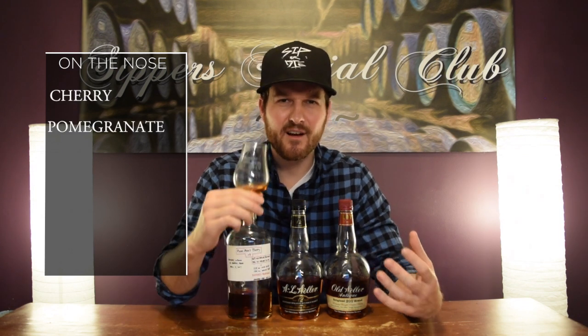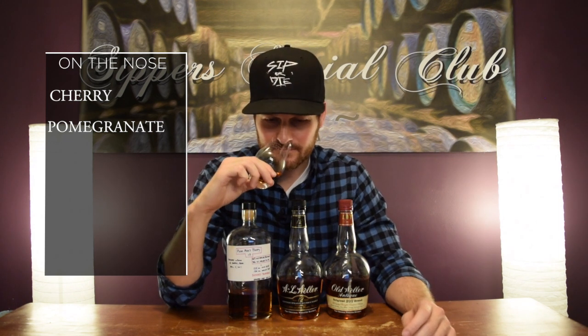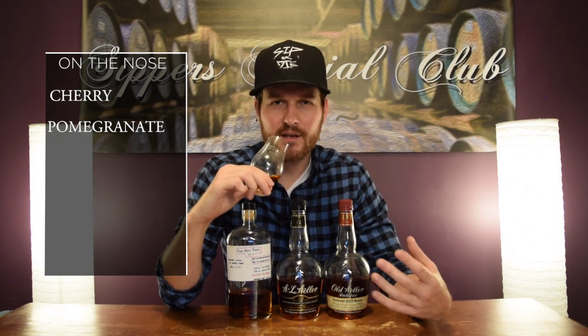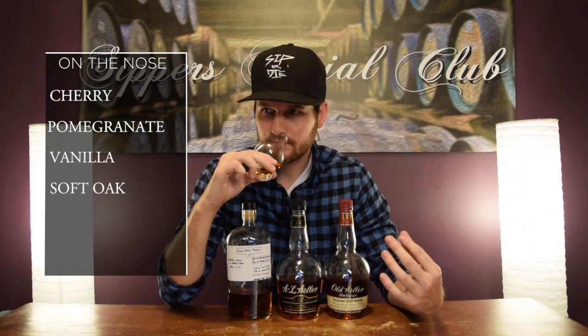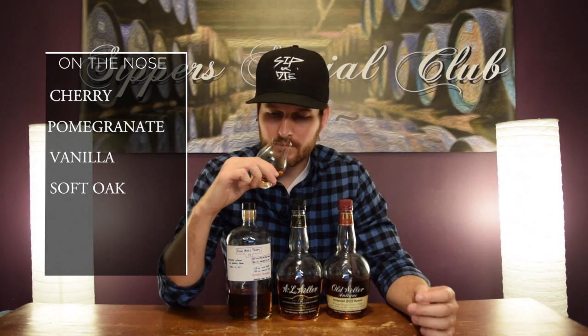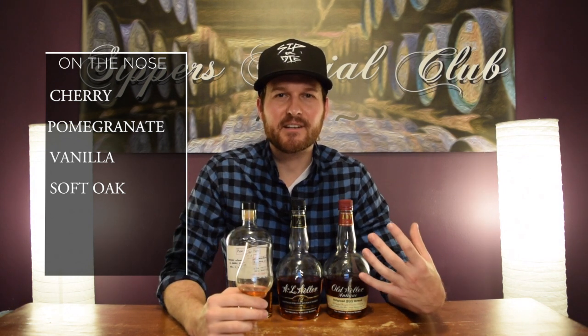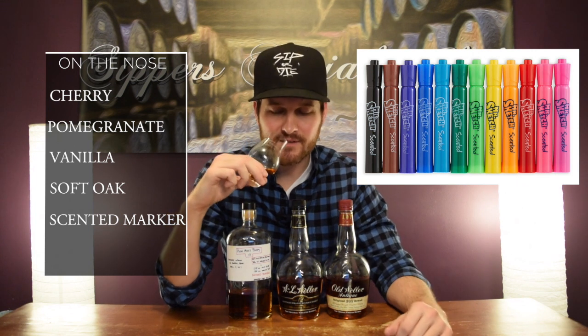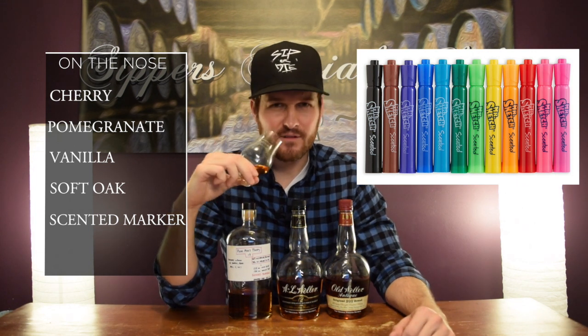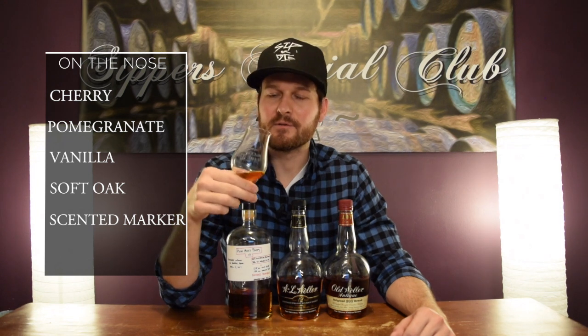On the nose, there's a really nice, rich cherry note. I get a pomegranate — I love getting pomegranate in a whiskey. You get a nice, rich vanilla. There's a soft oakiness in the background too — really nice oak. And I get a little bit of a scented marker note. Remember those scented markers from public school days? I pick that up a little bit here. Really nice.